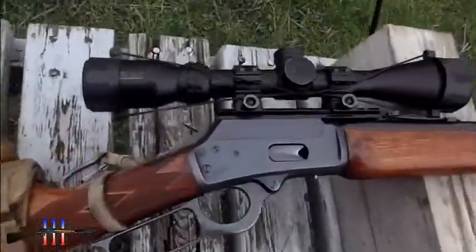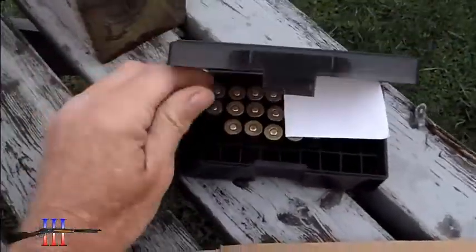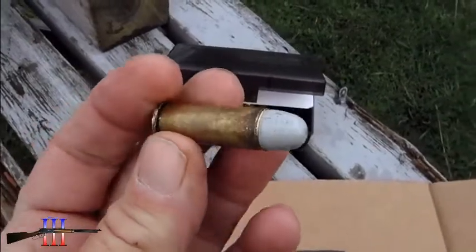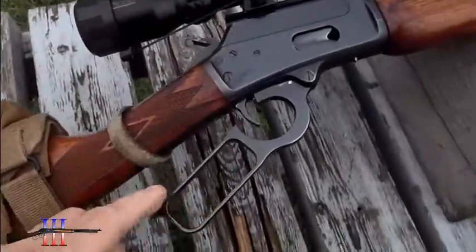Marlin 1894S 44 Magnum. I'm going to be shooting my slow burning powder low pressure load so the action doesn't open up.